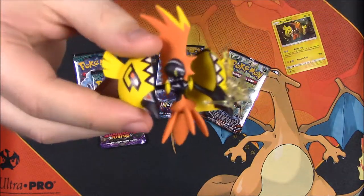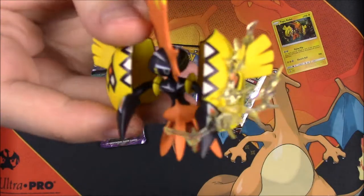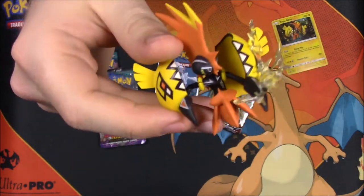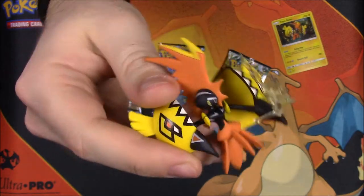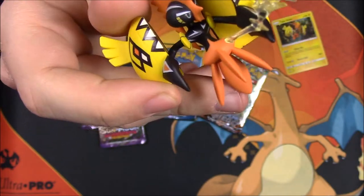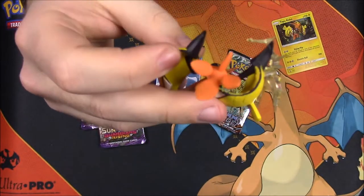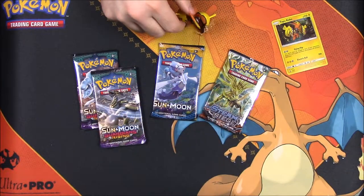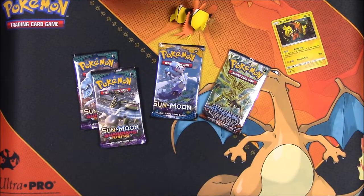Of course we have our Tapu Koko figure here, which looks super cool. Look at him — he's got lightning coming off of his little shield thing that he surrounds himself with. He's got a giant mohawk and a beak-looking thing attached to it, kind of looks like a bird. Then he has leg-type things. He comes with a little stand, so let me see if I can put this together real quick and stand him up on it.